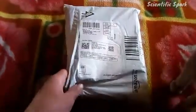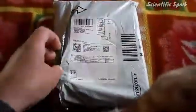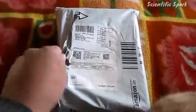Hello guys, welcome to Scientific Spark. I am your host Harry. Today I am going to unbox books for MSc physics. Let's begin the video.